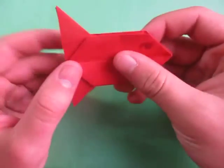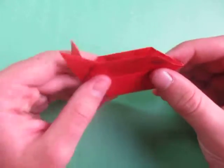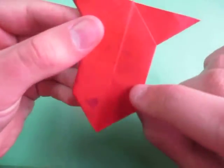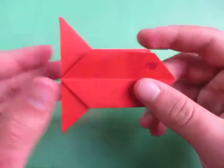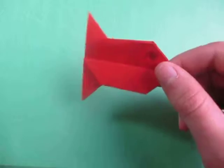Hey guys, what's going on? I just got this cool fish that I just designed. See? This is what it looks like. I drew the eye on this side and on this side — ain't it cool? And if you want to fold the 3D version, click here for that video. But in this video, I'm going to show you how to fold this 2D version. I just think it looks cool.